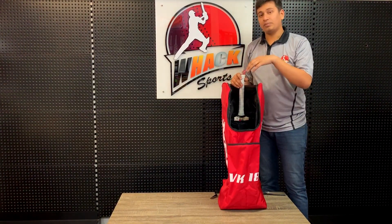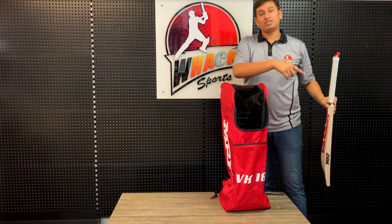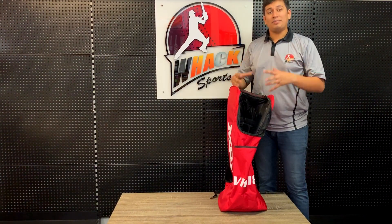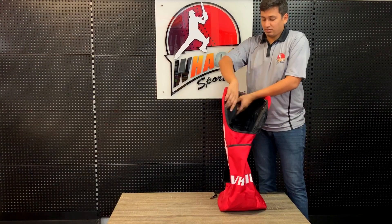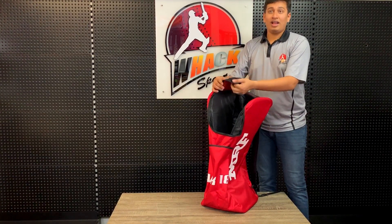One difference you can find between this one and the senior one is the presence of only one bag sleeve versus the two in the senior. But there's still plenty of space, and you can even fit a very small and basic senior kit in here — just the pads, the shoes, the gloves, and the helmet. You still get a nice mesh-lined pocket for your keys, cell phone, and wallet.